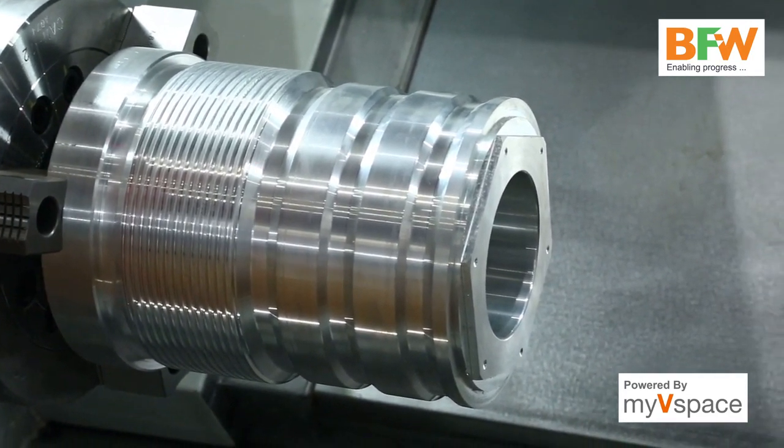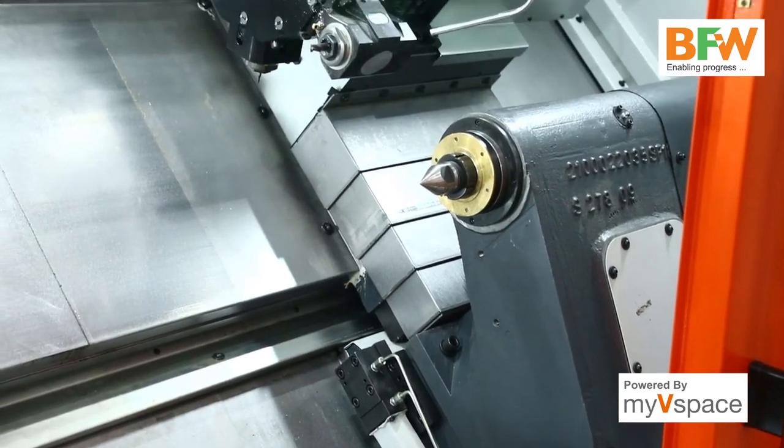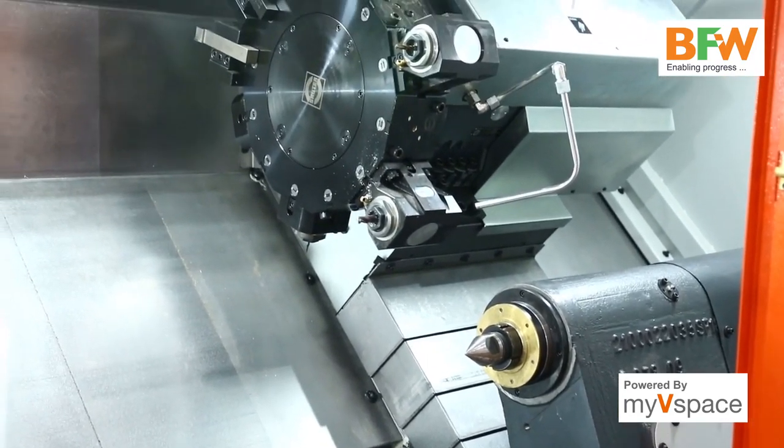This is a live tool station turret. All tool stations can be used as live tools.